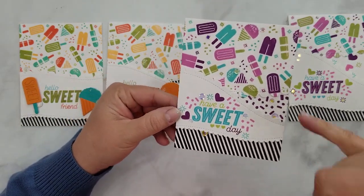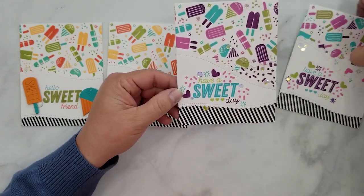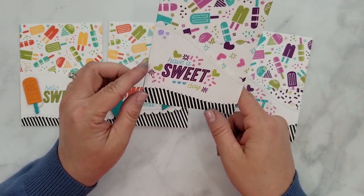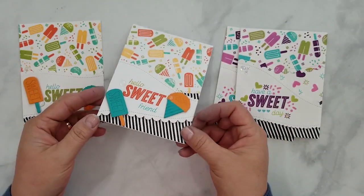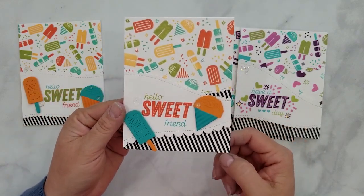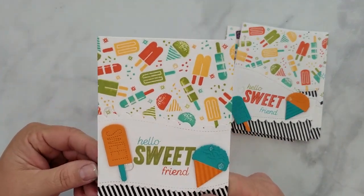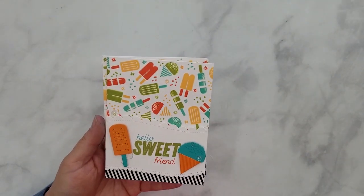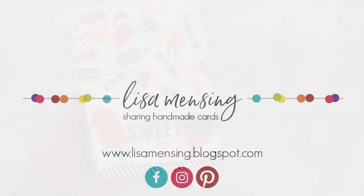Here we are — all four of our cards are done. A lot of fun! These cards have a lot of movement to me with that wonky die cutting and stamping in those voided areas and adding the black and white stripes — there's just so much fun stuff happening here. Thank you so very much for joining me. I cannot tell you how much I appreciate you guys taking the time to watch these videos. I hope that you'll come back for the next one, and until then my friends take care and keep crafting.